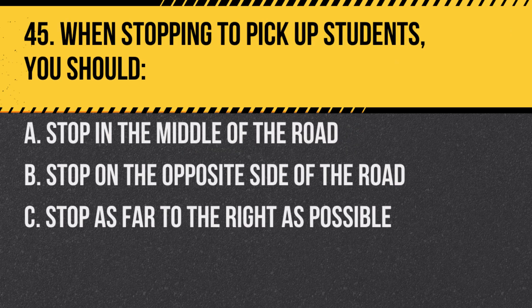Question 45. When stopping to pick up students, you should: a. Stop in the middle of the road. b. Stop on the opposite side of the road. c. Stop as far to the right as possible. Answer: c. Stop as far to the right as possible. This is the safest position.